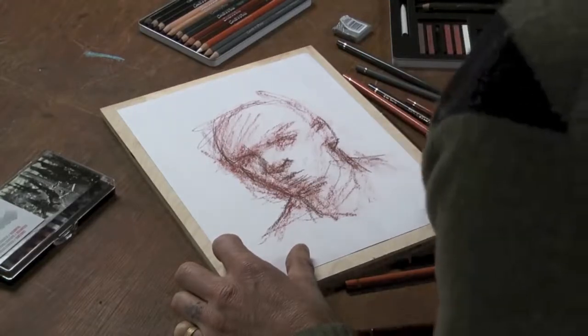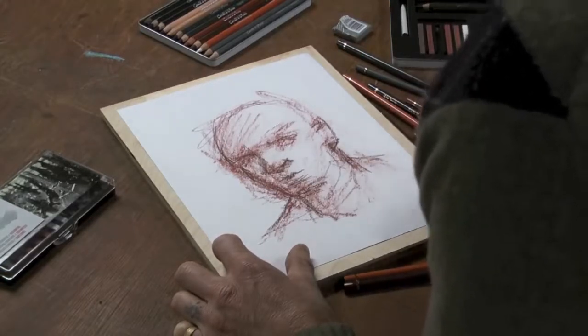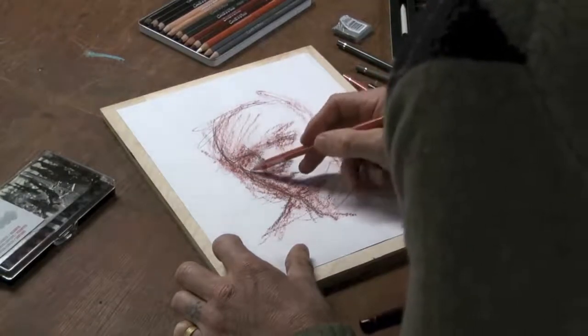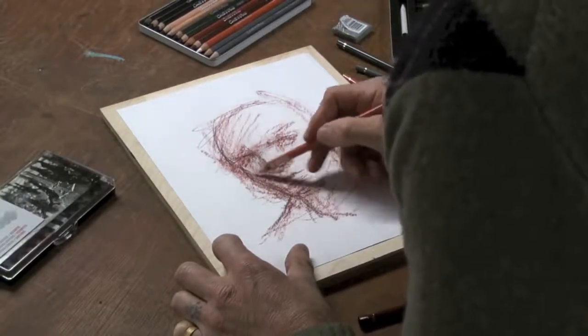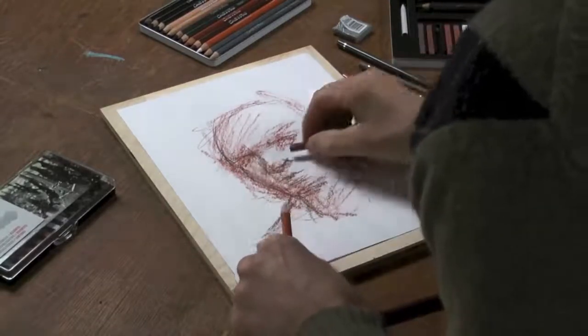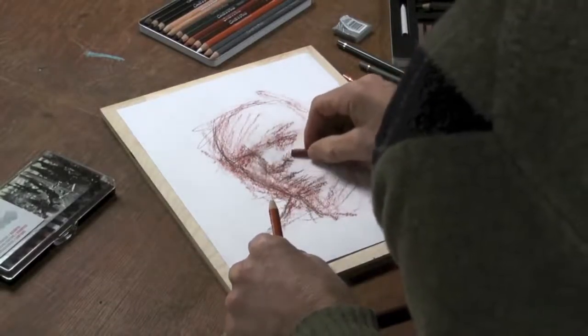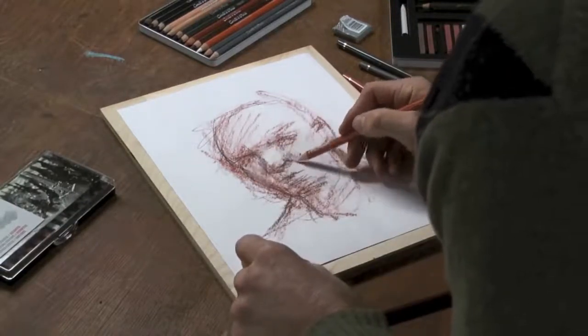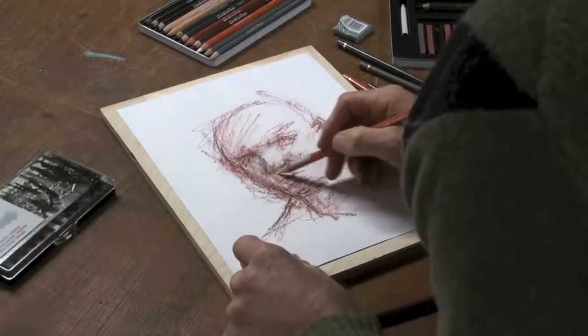I'm going to pick up the white. When I come back in with that, I can also blend right in here. So if I want to get softer things going on, or if I want to come back in with the Sanguine, I can come back in with the white and start to blend a little bit more.